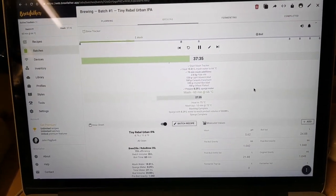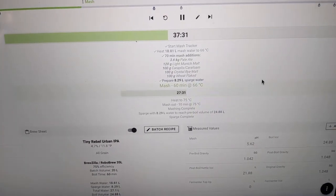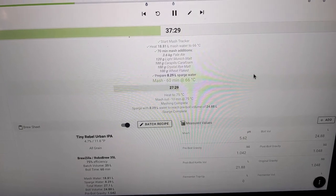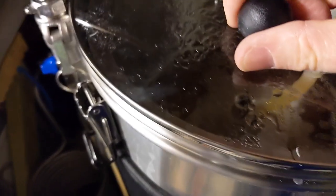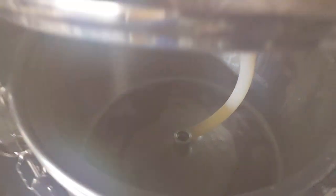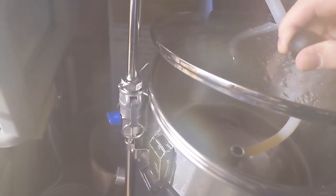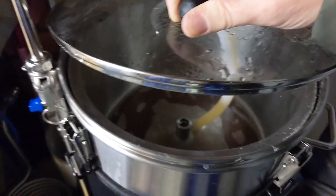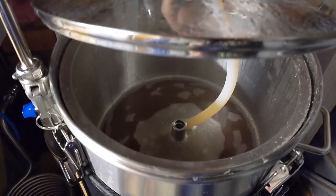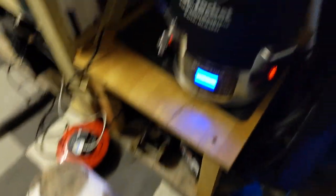We're just over half an hour in now, 27 minutes left of the mash. Just took a little peek — it's steamed up but it all appears to be looking good. All working and it's not rising too much.